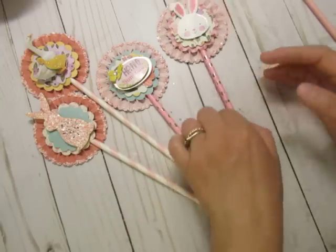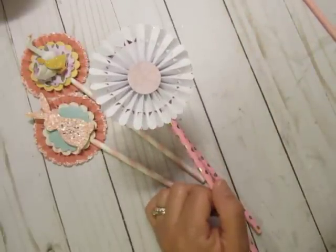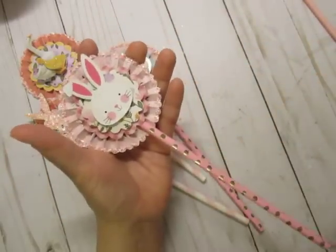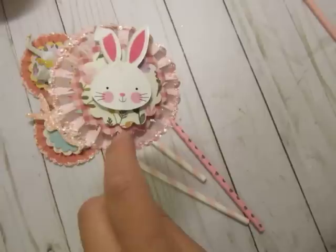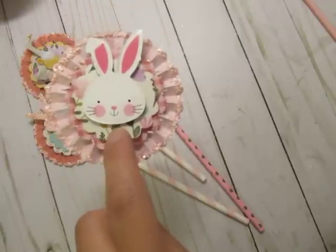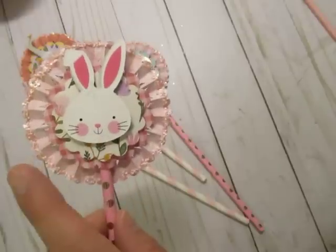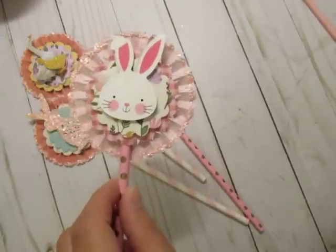For all four, I punched out those scallop circles with the same paper pad and layered everything together. I took my rosette — that file I had to purchase. I hot glued the straw into one of the little slots, pinched it and slid it in. I hot glued down the first layer, then put some dimensional tape on the second layer and glued that down. Then I put the little cupcake pick on top without the stick, and later decided I wanted to add glitter.